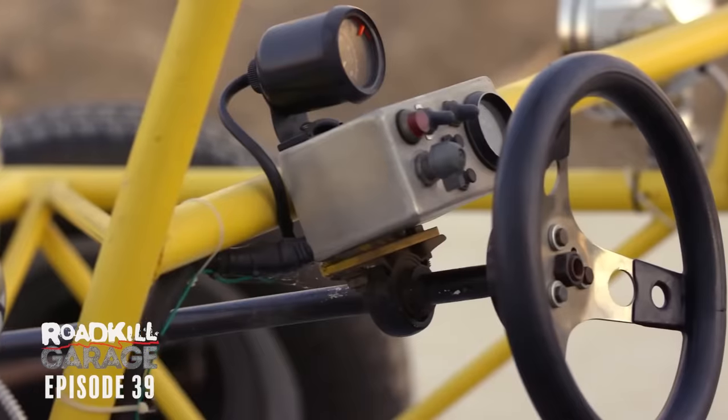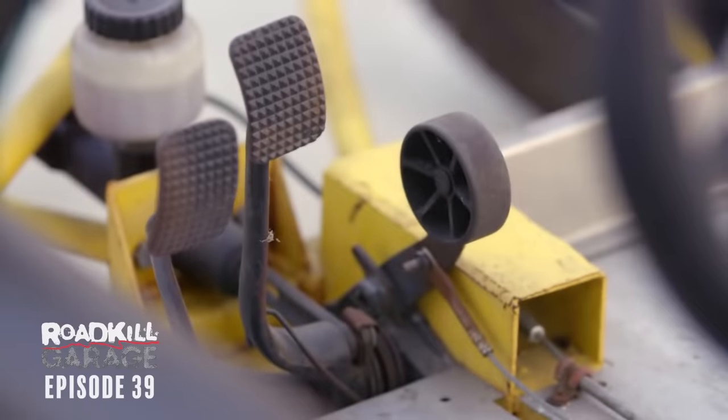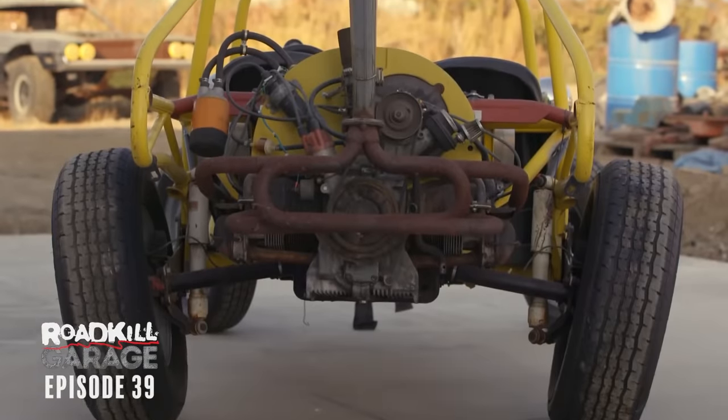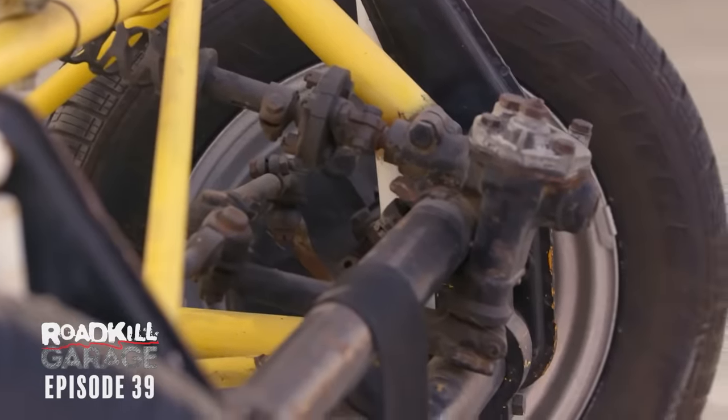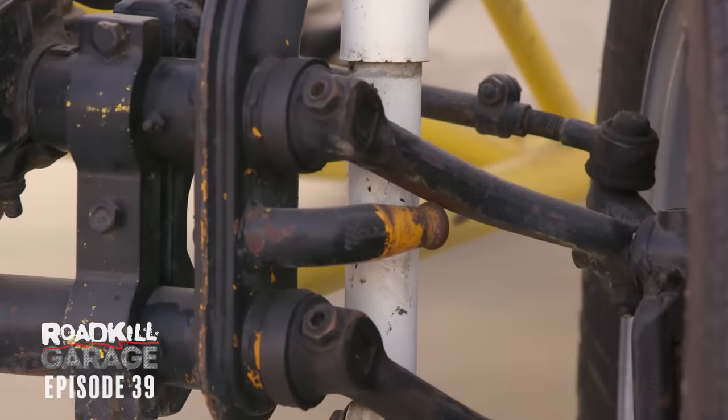This is going to be a different kind of episode because it's a vehicle I've never worked on before. It's a VW air-cooled dune buggy, something we bought a year and a half ago for an episode. I bought it sight unseen, somebody else picked it up, it's been outside for a year and a half at our storage place. Neither of us have actually laid eyes on it. We're about to roll the door open and see what we've got, because we've got to get this thing running in a couple of days and go do donuts.